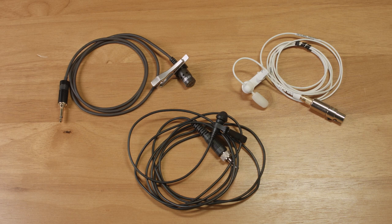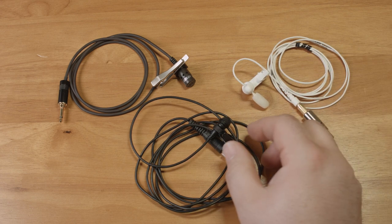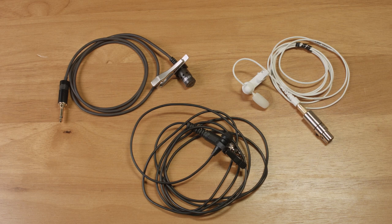The two cardioid microphones I have are the Audio-Technica AT829 and the Countryman B2D, and both of those are cardioid pattern microphones. I'm going to do some comparisons with a standard omnidirectional lavalier, the Sennheiser ME2. So let's get started.